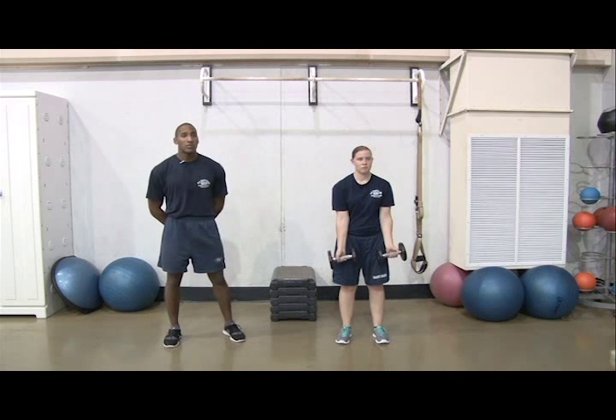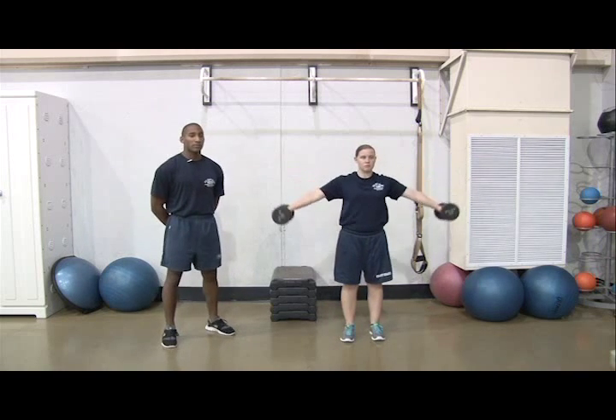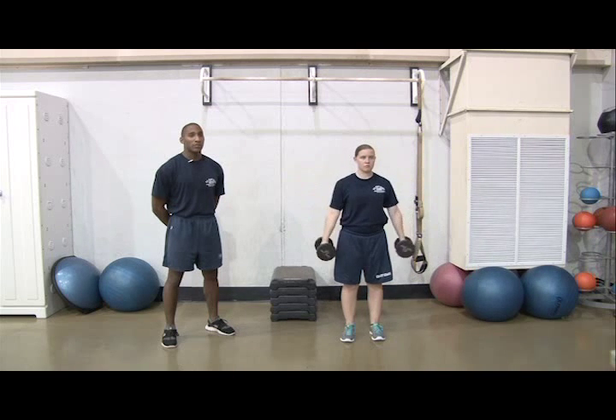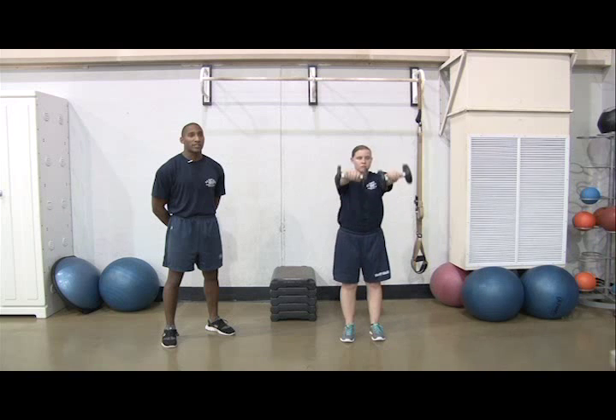Next, do 2 sets of 10 reps of lateral raises for weeks 1 through 4. Then do 2 sets of 10 reps of front raises. Raise the dumbbells with straight arms until they are horizontal. That's one rep.